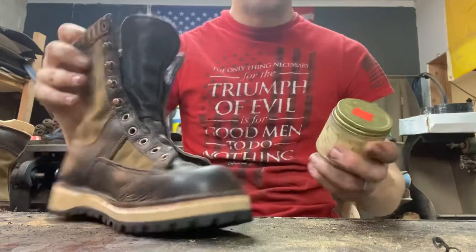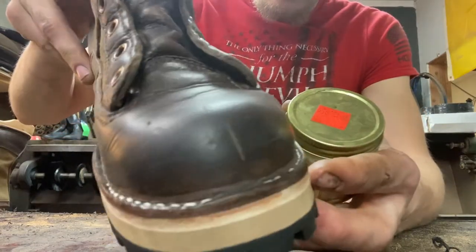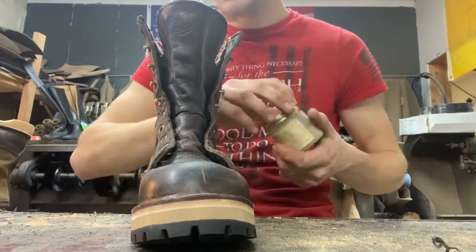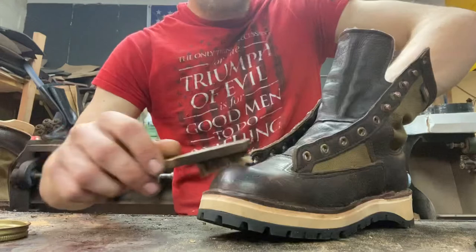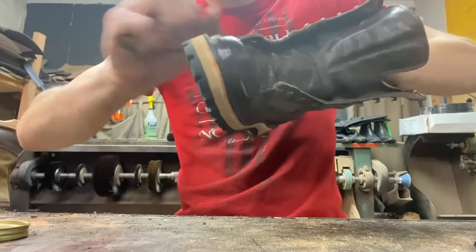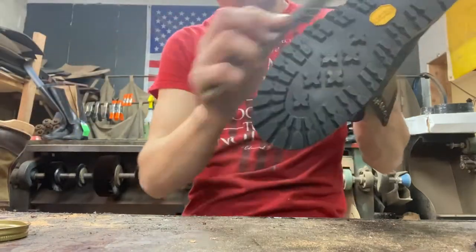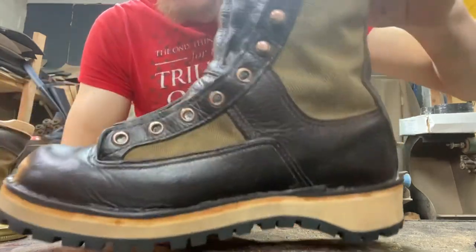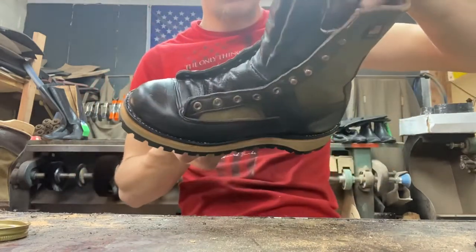Now that we've got the soles on and trimmed up nice, I'm going to address those little scuff marks visible in the toe and around the boot. This is Black Rock — it's a leather conditioner, preserver, and cleaner all in one. A little bit goes a long way. You just go over the shoe, get down into the cracks. And there you go — the scuff mark went away. Now I've got to buff it and get ready to finish.